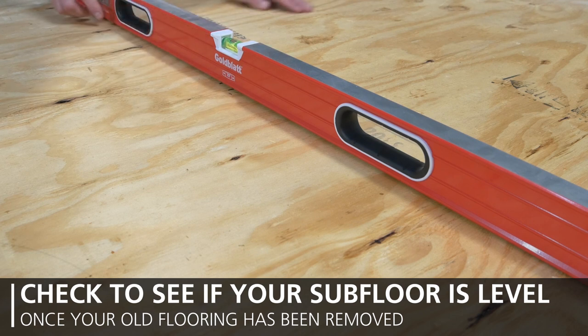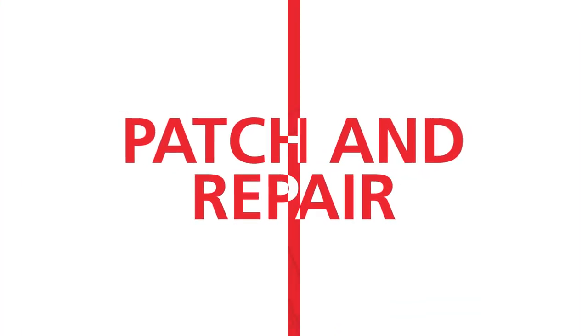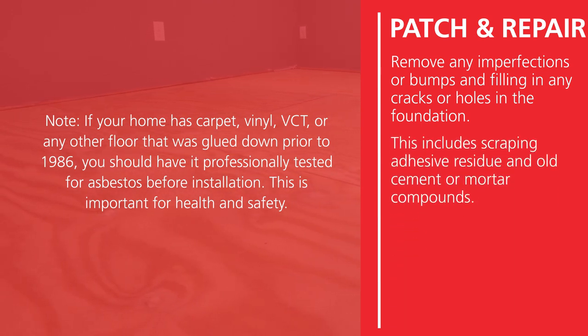Once your old flooring has been removed, check to see if your subfloor is level. You will then need to patch and repair the subfloor, removing any imperfections or bumps and filling in any cracks or holes in the foundation. This includes scraping adhesive residue and old cement or mortar compounds.